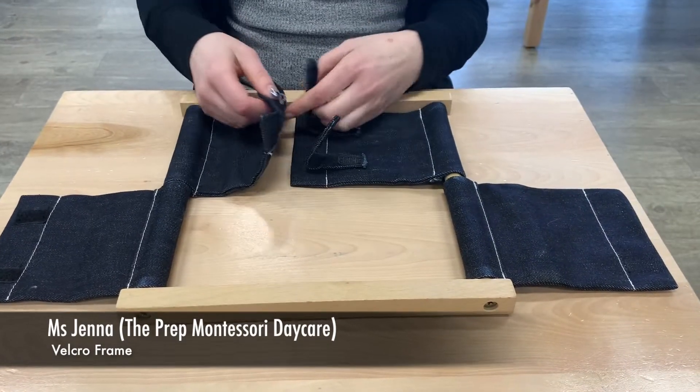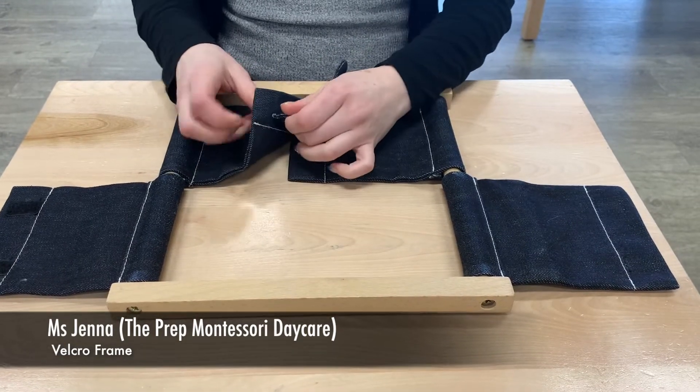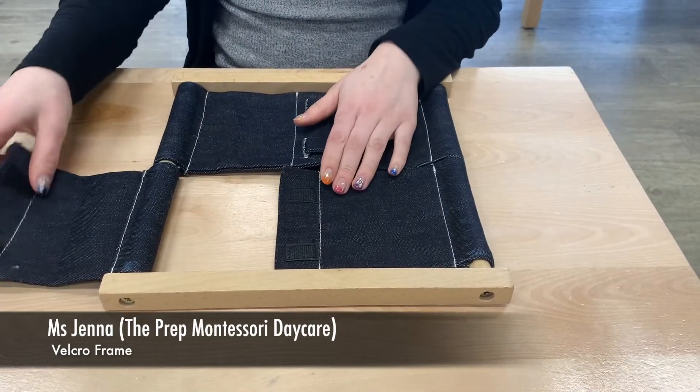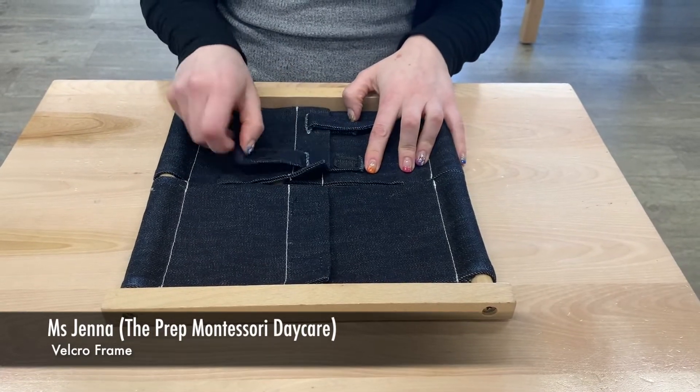Close it up and encourage them to thread it back through. This is something you can practice at home with their own shoes — it will really help later on with independence. You want to make sure you can hear that ripping sound.